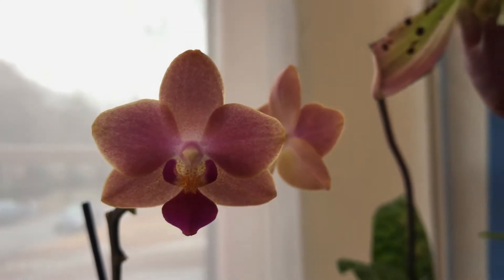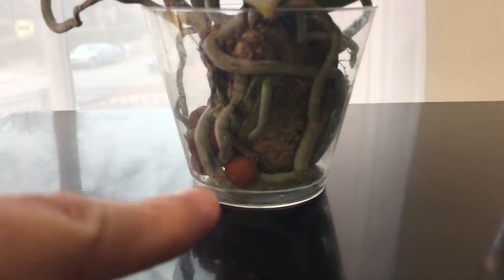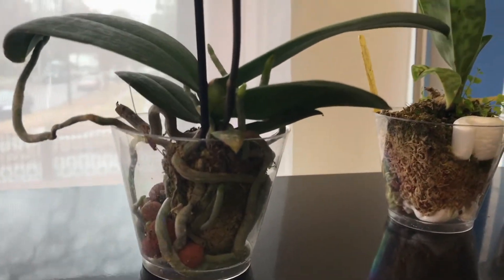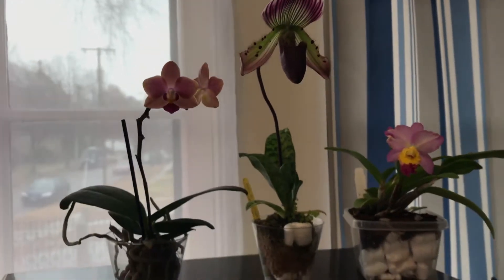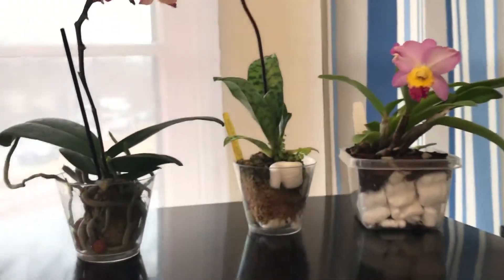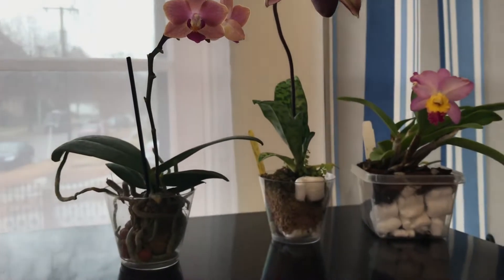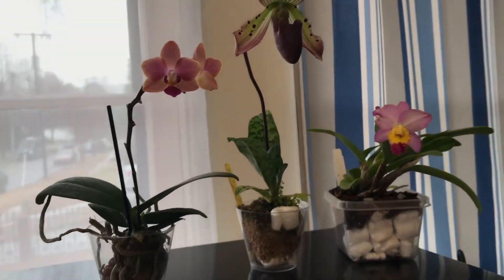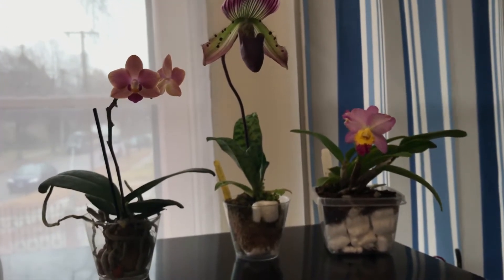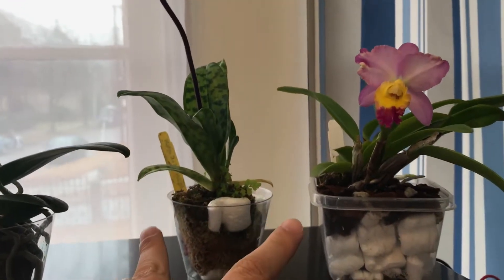As you can see, this pot doesn't even have holes in it. I just fill it up like a centimeter of water and it keeps hydrating the plant for about a week. Ever since I had pots with no holes, I don't have to think about it — it's like semi-hydroculture where you have water most of the time, but I actually let it dry up a little bit before watering. The pots don't have holes and they just keep getting hydrated.